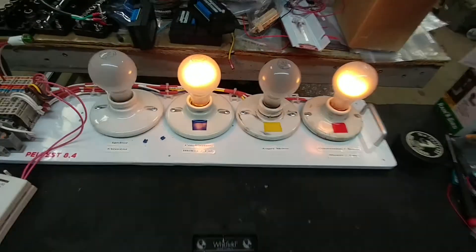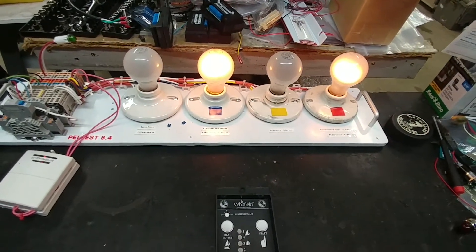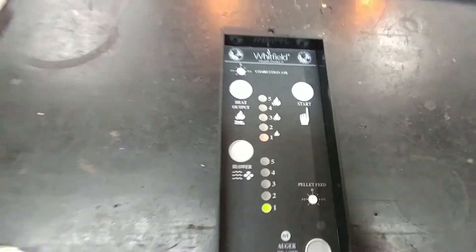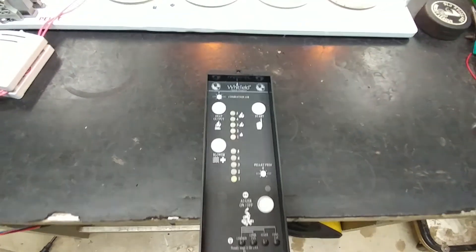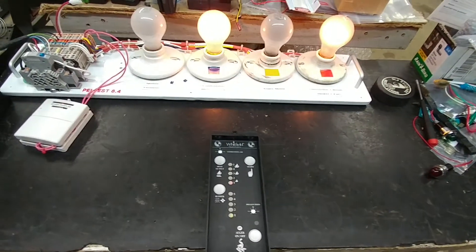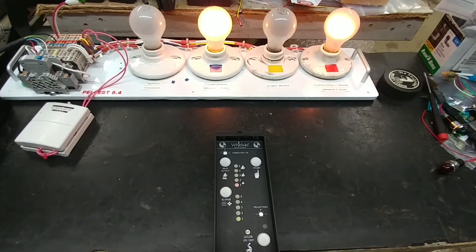There's the auger motor. The board seems to be functioning the way it should. If I disconnect the little pink jumper I have here, all of these lights would blink in unison — that's an indicator of whether your thermostat is connected or not. So that's it — Scott's board is ready to be returned to him.